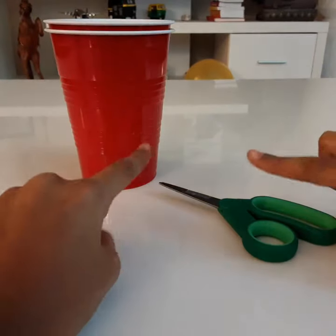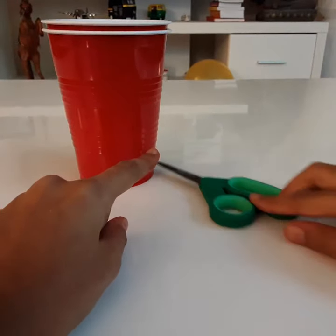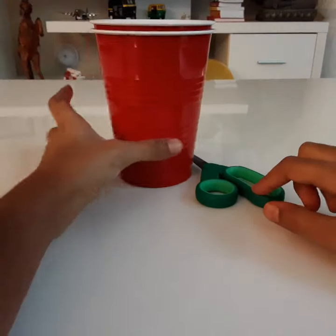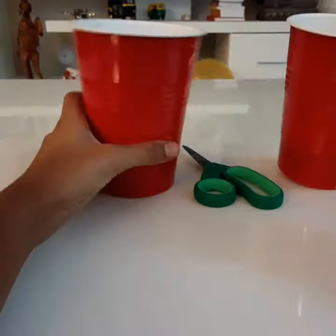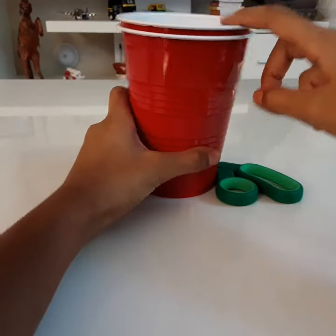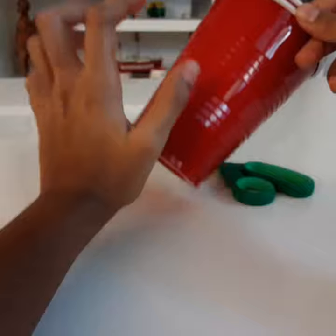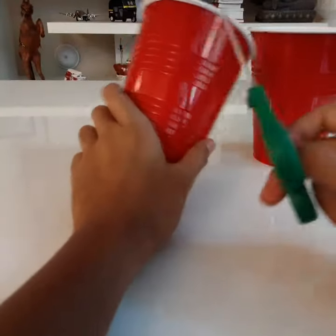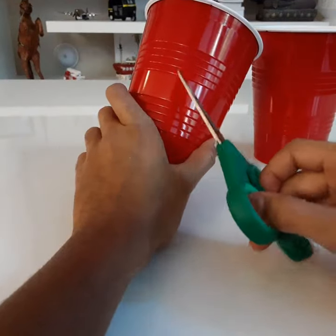The materials you will need for this step are scissors and obviously our two cups. There's an outside cup and an inside cup. We're going to use the outside cup right now — you can do whatever you want because they're both the same. You will make one hole in the center.